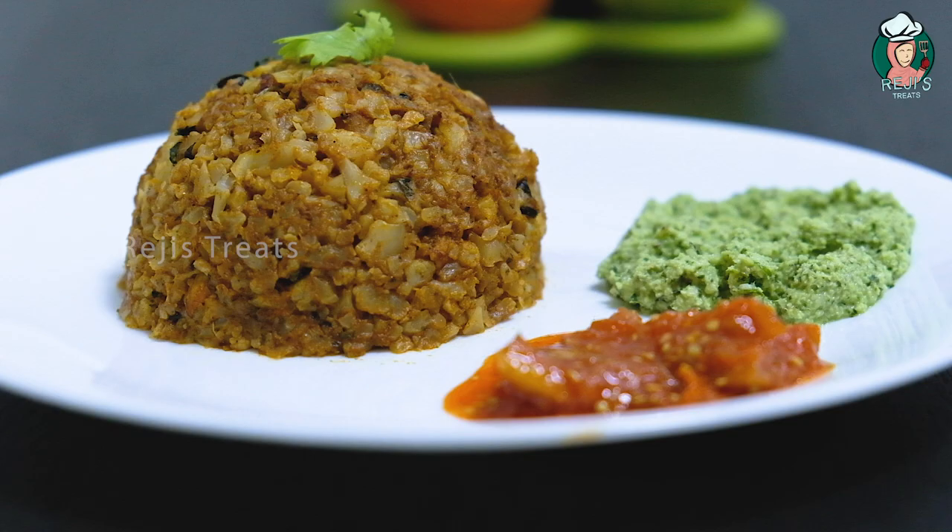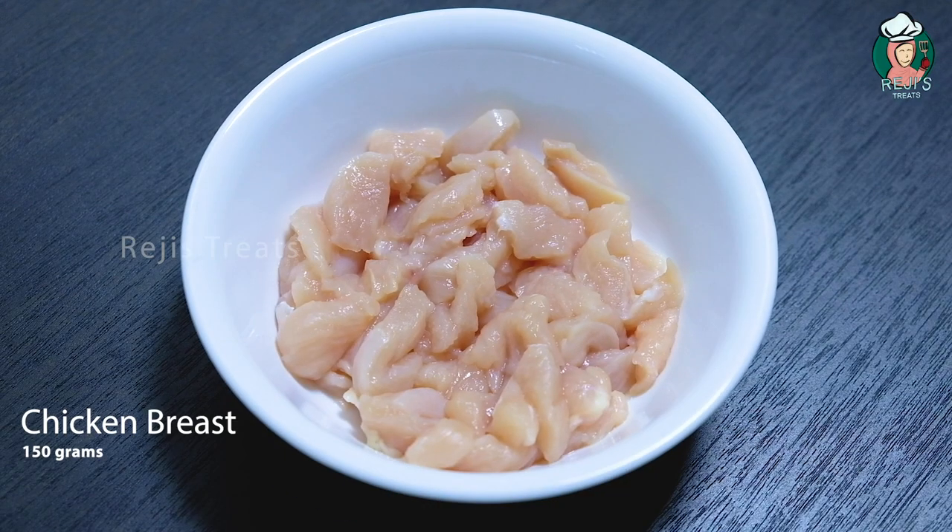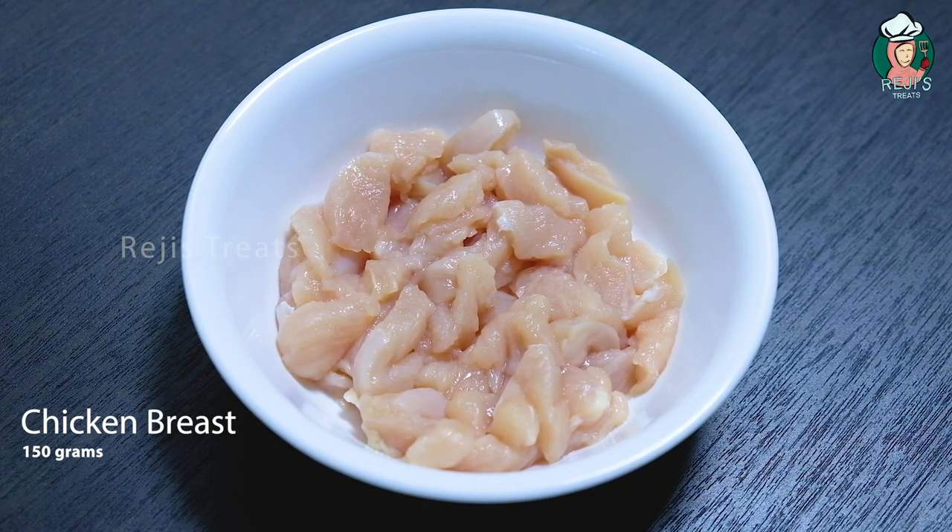I am going to put the biryani in a bowl. I am going to put the chicken in a bowl.